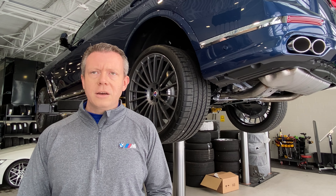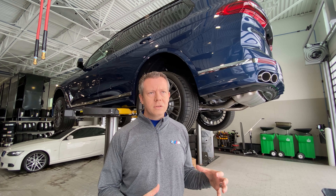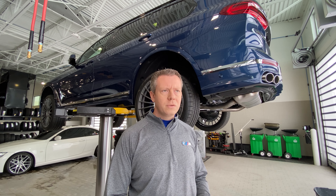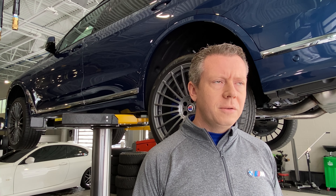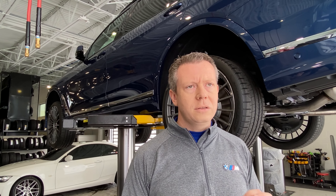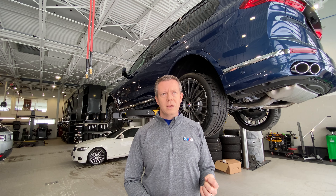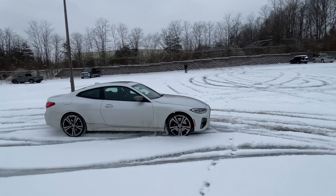A lot of times other manufacturers, such as Audi, for example, theirs is mechanical. So the car actually needs to slip a little bit before the all-wheel drive system kicks in. Our system is electrical, and that's the benefit for us, where it senses it very quickly and it automatically cuts torque to that wheel that's slipping. When one wheel gets going faster than the other wheels, there's obviously something going on — it's obviously slipping.